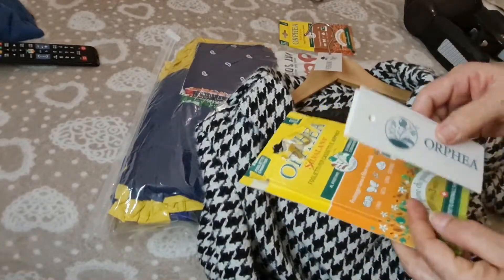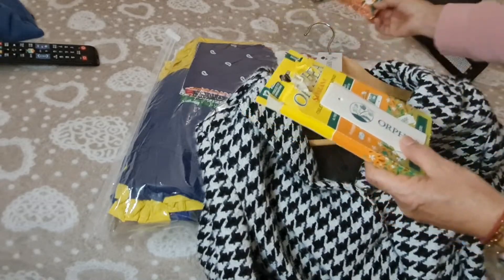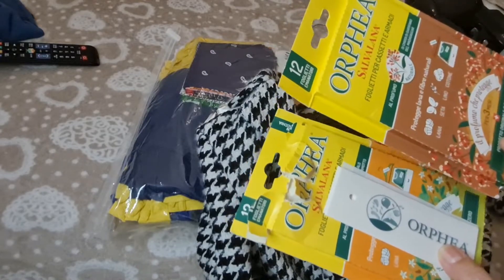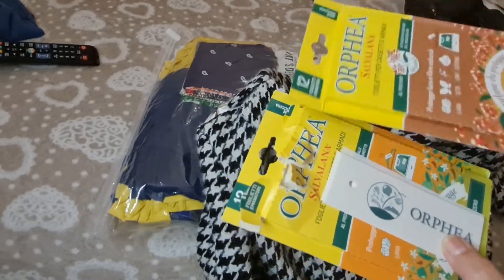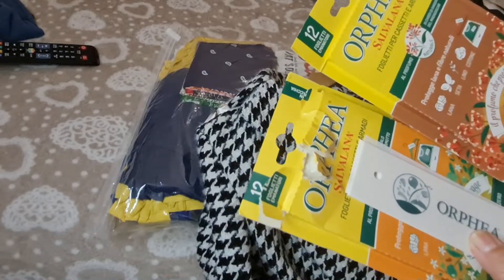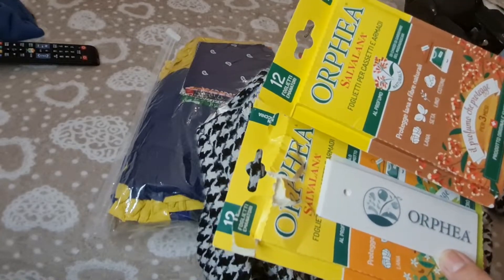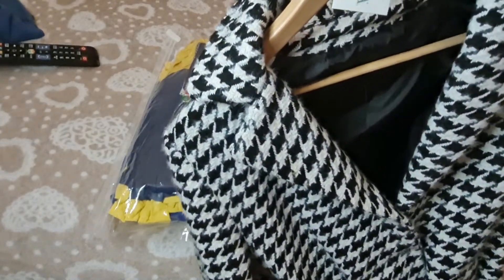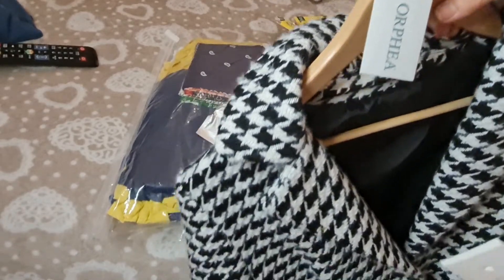Es súper práctico y realmente no es costoso. Yo compré de dos: compré de sándalo y también compré de clavos de olor, porque los clavos de olor no les gustan a los animalitos. Hay de lavanda, de pino, de todos los olores. Lo más importante es que no me coja mal olor la ropa ni humedad. En los mercadillos los venden, en cualquier supermercado, en cualquier lugar venden este tipo de cositas.